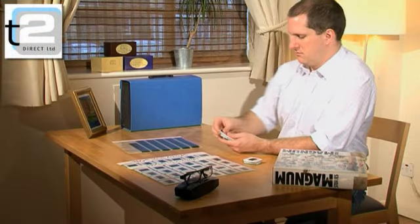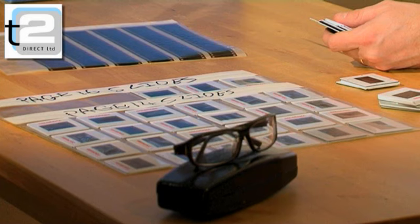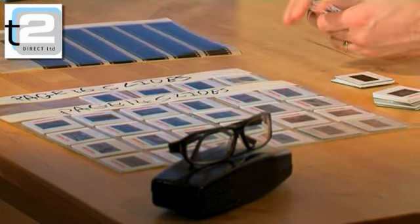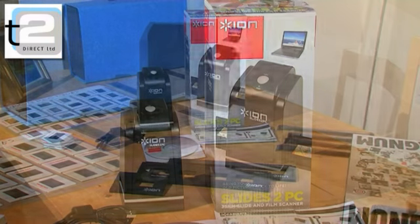If you have boxes of slides and negatives in the loft, and would love to enjoy your photographic memories again, but the high cost and effort of repairing and setting up the old family projector is too much to bear, then Slide to PC is perfect for you.